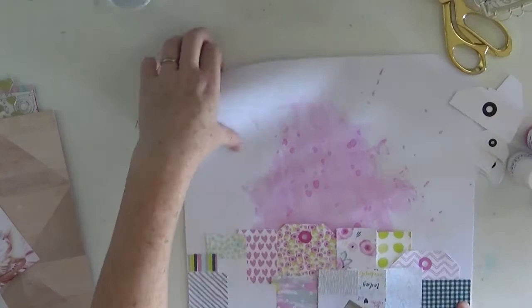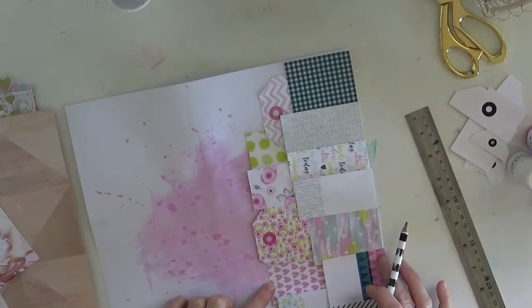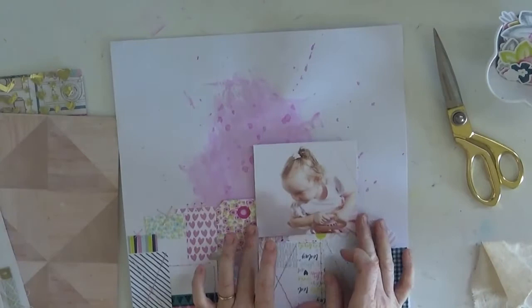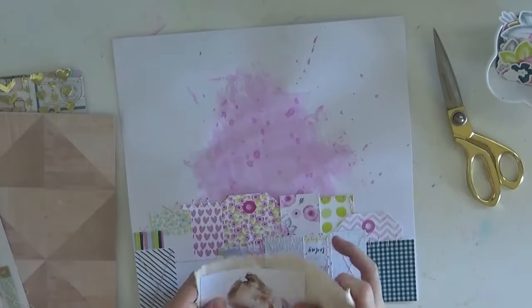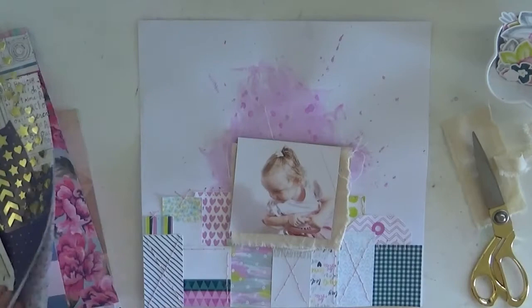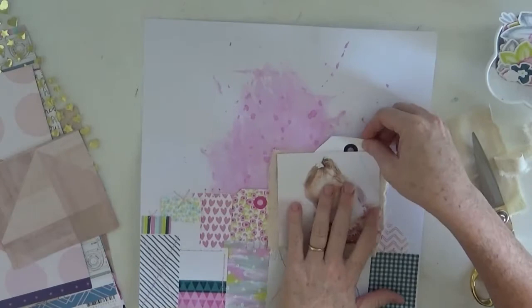I wasn't too sure if I was going to hand stitch or machine stitch. The difference between the two for me: hand stitching I find to be a lot more fun because it is a little bit bulkier, as opposed to machine stitching which I put into a more delicate type of stitch that doesn't stand out as much. But I knew with these squares I did want the stitching to stand out, simply because I didn't want it to look like paper on paper.